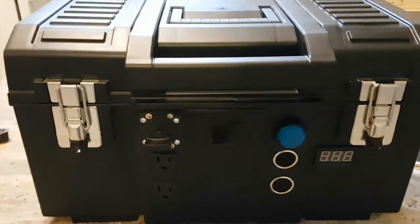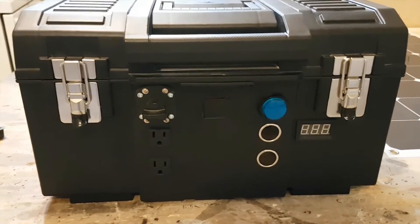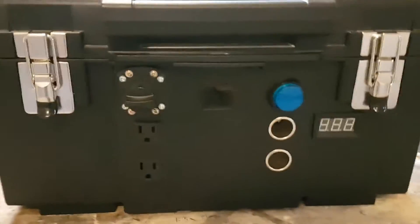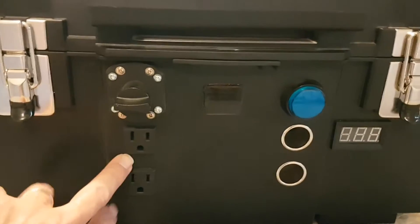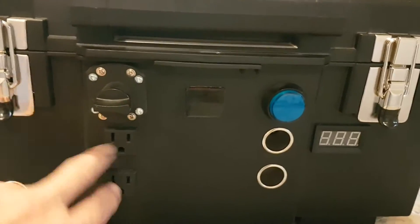Hello. I'd like to show everyone my homemade power station. I call it the Philips Tech 800 series, which has a 115-volt, 800-watt inverter built inside.